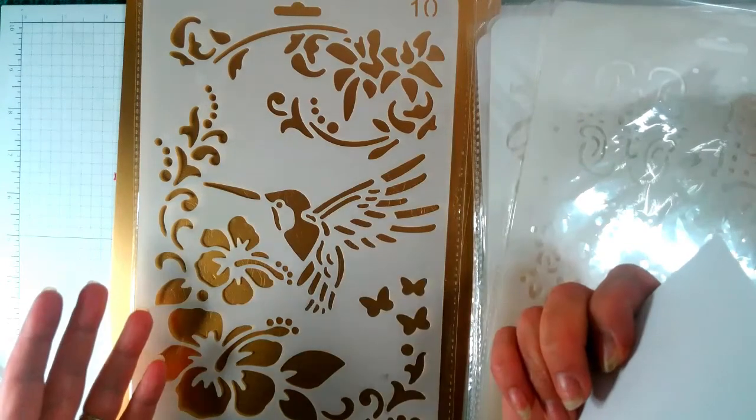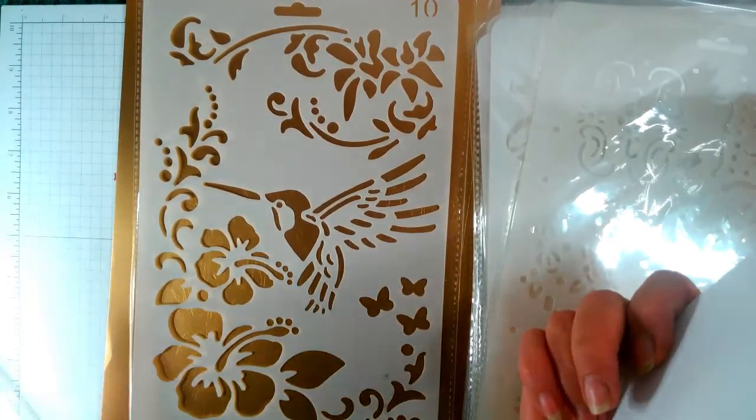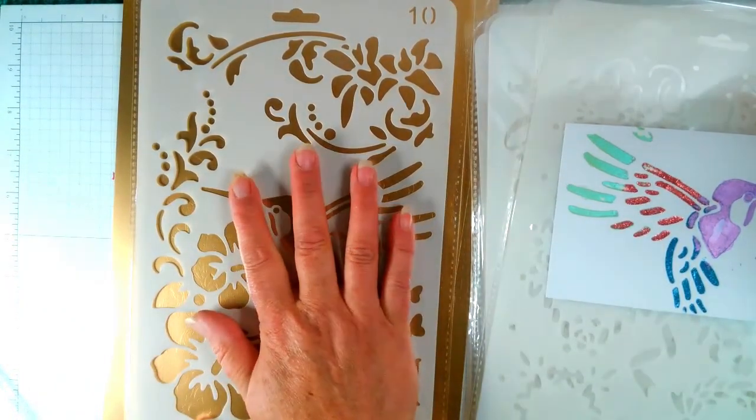I've quickly gone through one with the paste just to see what they could do, and they did what I thought they would. Very good — and the paste rubs off very very easily. I'll show you one I did when it comes up.